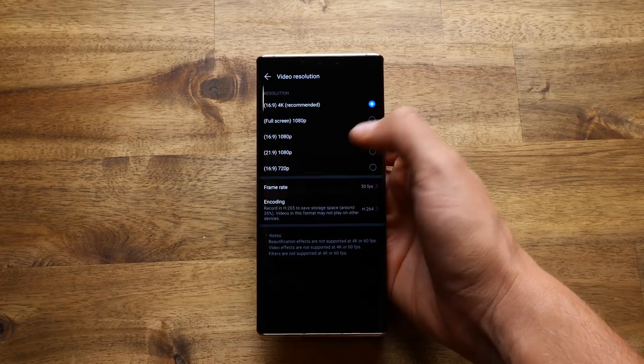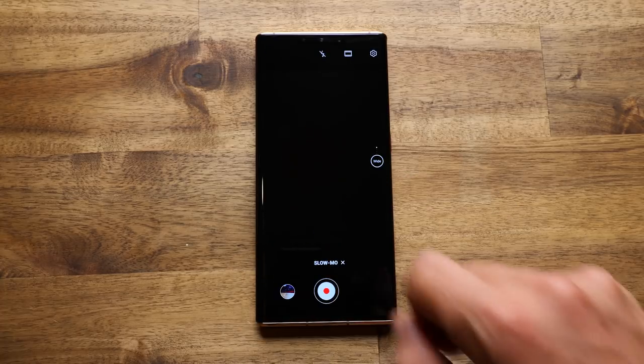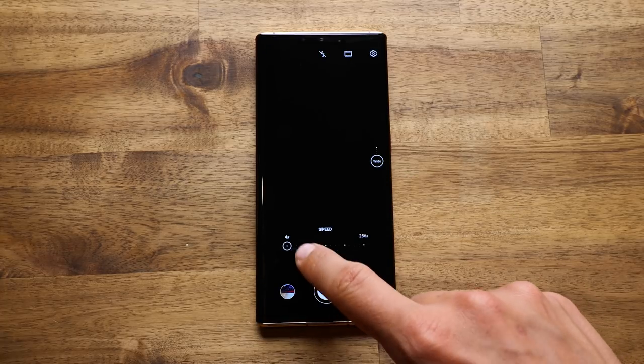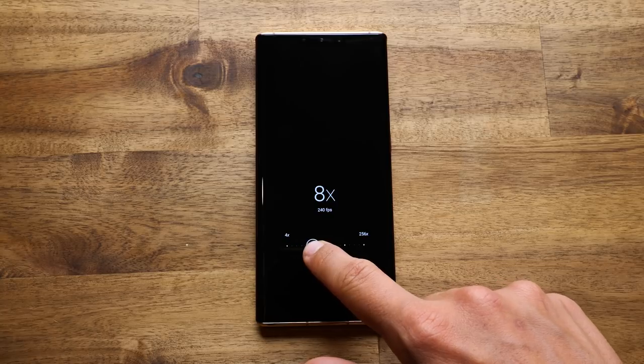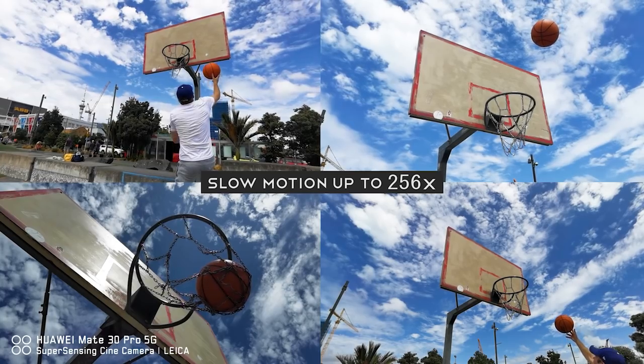A very exciting feature for me is 4K 60 frames per second, and this phone can actually jump up to 256 times slow motion, which will actually give you 7,680 frames per second — and that number is just insane.